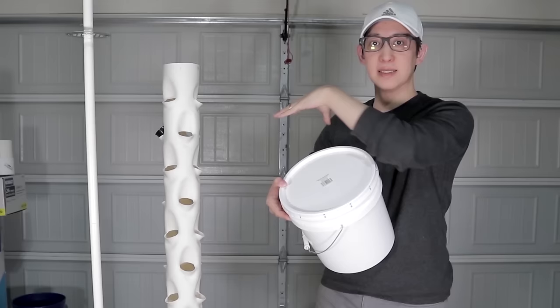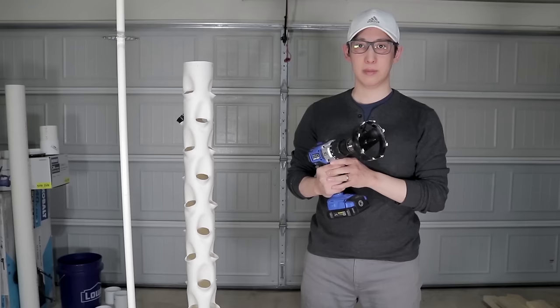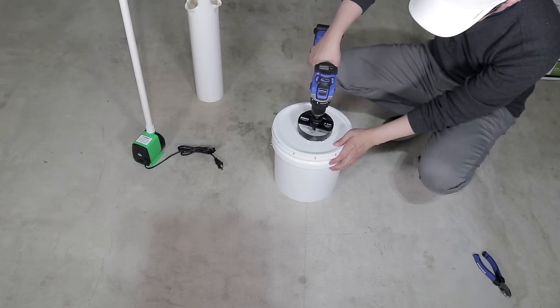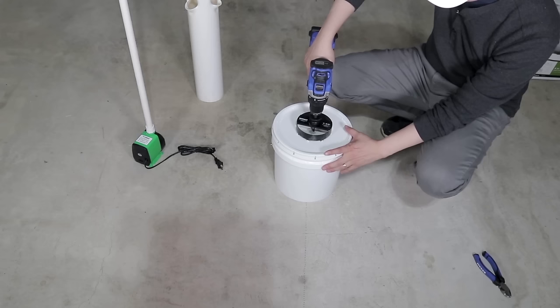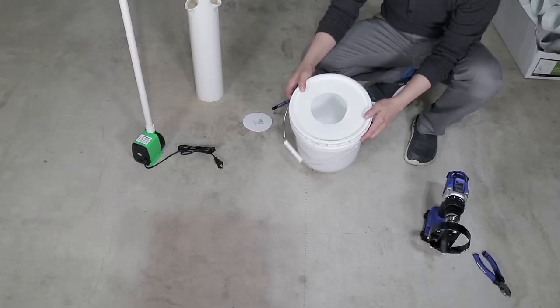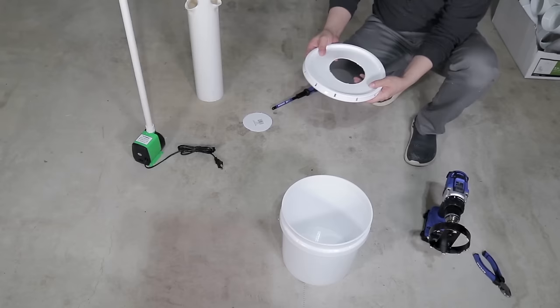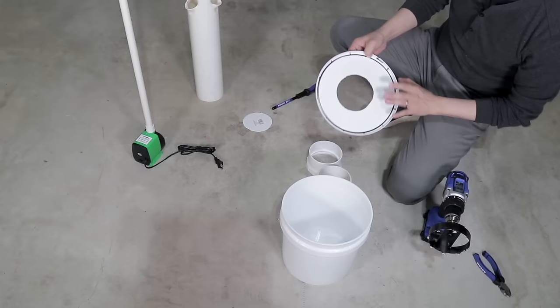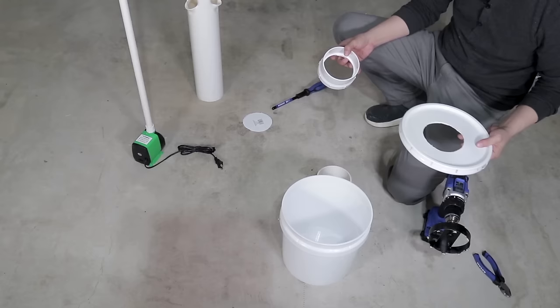I'm going to take this bucket and drill a hole through the top which will allow me to attach this hydroponics tower to the bucket itself. I've gotten a four and three eighth hole saw and attached it to my power drill. We'll see if we can drill a four inch hole in the top of this bucket that we can fit this onto. We want to make sure we center this perfectly because we want to drill a hole in the center of the bucket so it gets the most support across and around all sides. It's not perfectly centered but I think it's good enough. To make this a little bit more secure, I'm going to take this male and female four inch PVC adapter and connect it to both sides of the lid which will give it a lot more support and make it a little bit more sturdy.